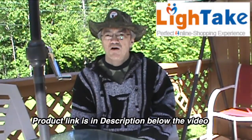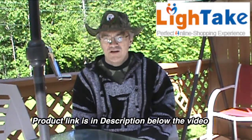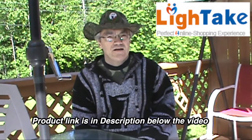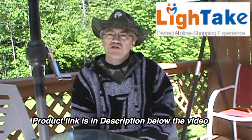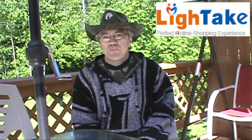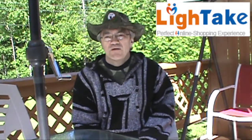The lighttake.com website has thousands of products, from consumer electronics to home and garden, beauty supplies, and camping and fishing accessories. They often have 15% off items, and they have a 100% satisfaction guarantee, and they ship to over 200 countries worldwide. They also do bulk orders, like for businesses buying wholesale. So if you're looking for inexpensive items, check them out — they might have what you're looking for.